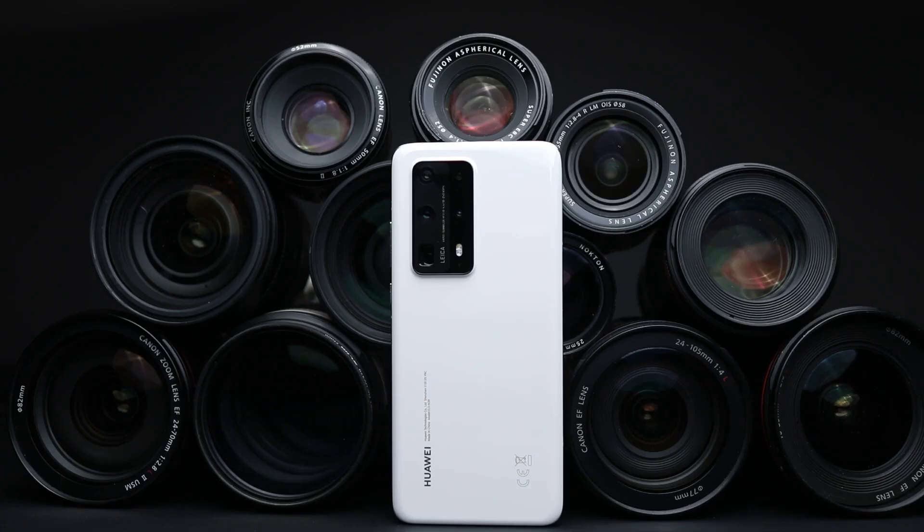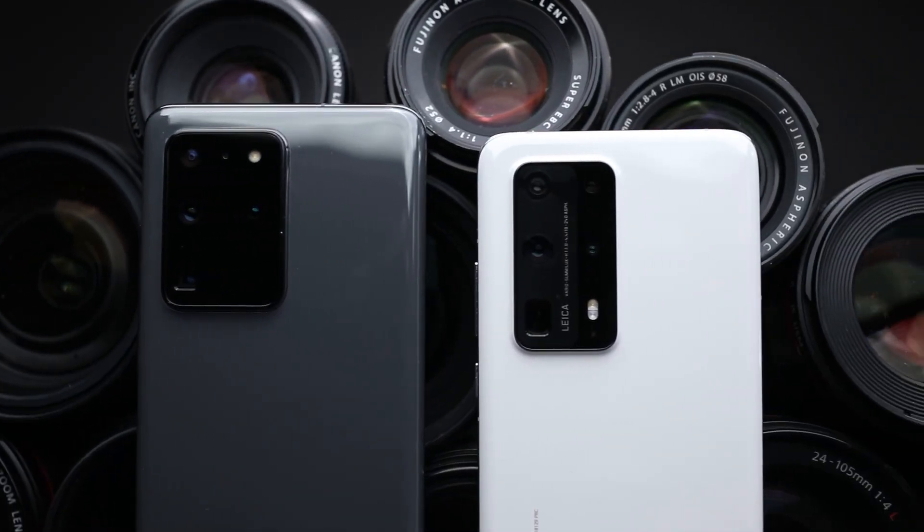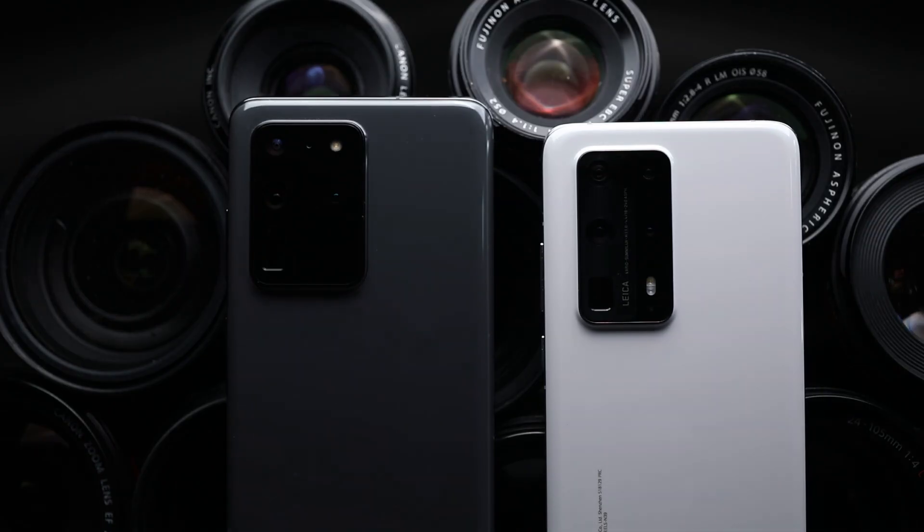In fact, at £1,299 in the UK, Huawei's phone is more expensive than Samsung's S20 Ultra. There's no question Huawei's phone has got a lot going for it — that zoom really is awesome. But when the S20 Ultra has similar zoom skills, also has 5G, has full access to Google services, and costs less, the P40 Pro Plus no longer seems like a smart buy.